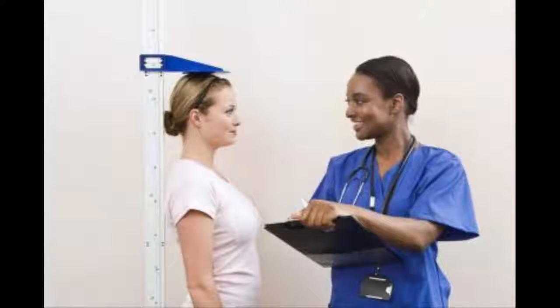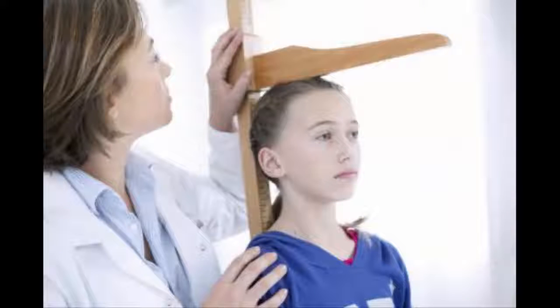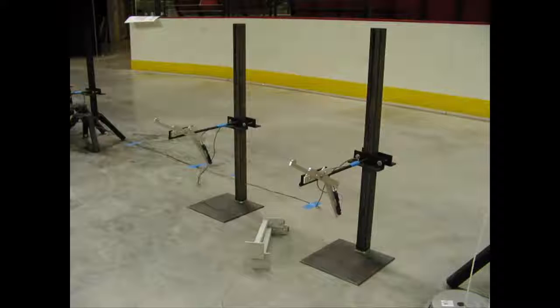Use a stadiometer. This is a piece of medical equipment composed of a measuring board affixed to the wall with a drop-down, adjustable rod at the top. Have the person stand against the board and then adjust the rod so that it rests on the top of the person's head. With a manual stadiometer, you will need to write down the height where the rod meets the board. With a digital stadiometer, the height will be displayed immediately after you adjust the rod. It is not necessary to push the measuring rod down upon the person's head — it is enough to lightly touch the head with the rod.